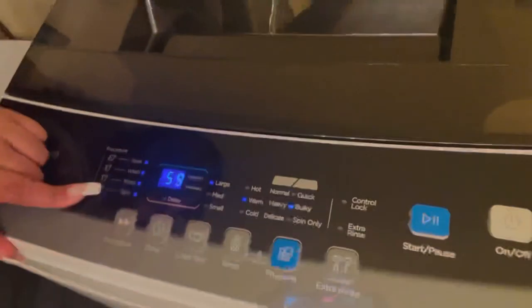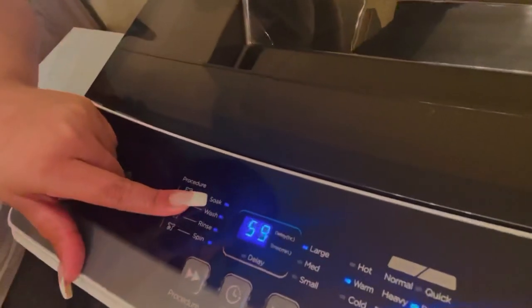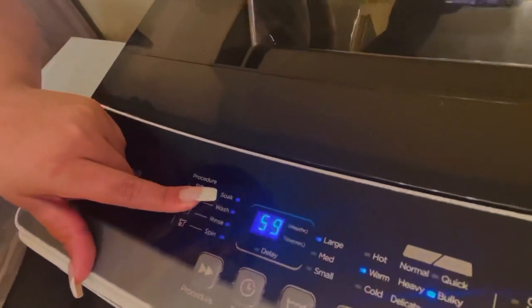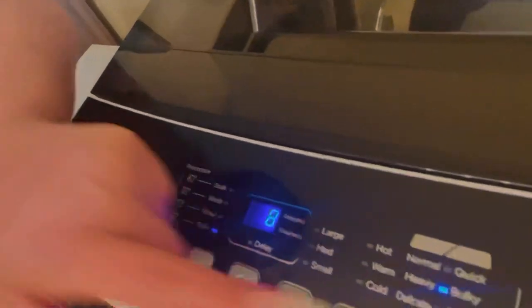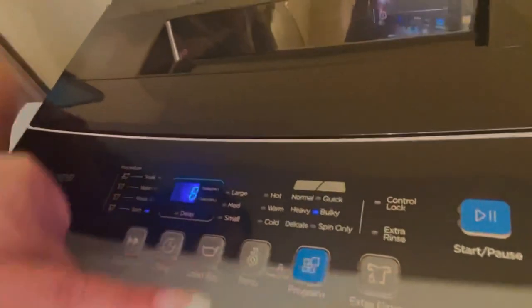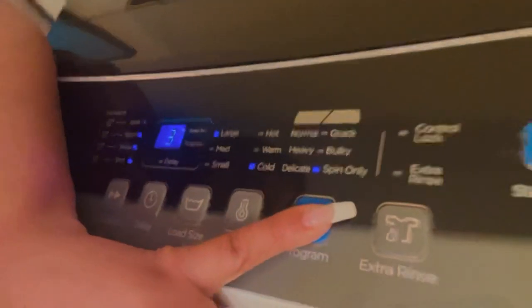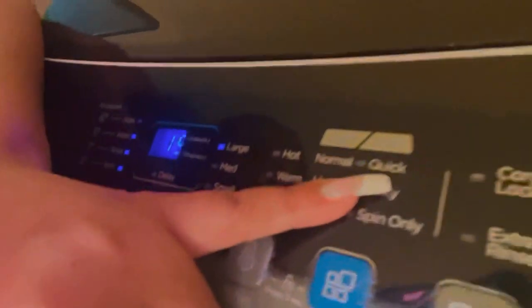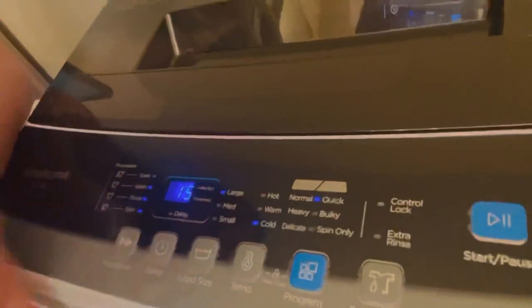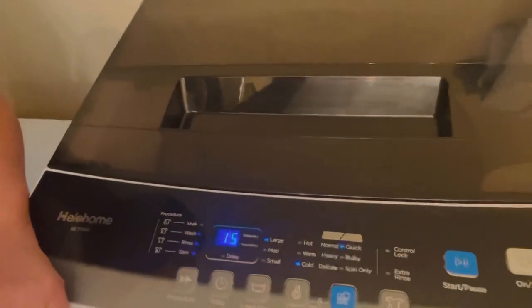It comes with all these features: soak, wash, rinse, spin. The soak option starts at 59 minutes. After you wash, you can go for another wash, just a rinse, or even just a spin — that's eight minutes. You also have the option to select extra rinse, and under the program feature you can choose spin only, cold water, warm water, hot water, quick load, bulky load, heavy load, etc. I love all the features — it's pretty self-explanatory.